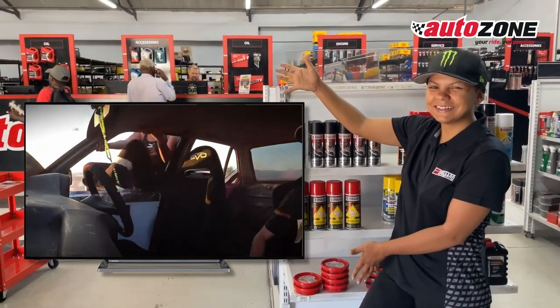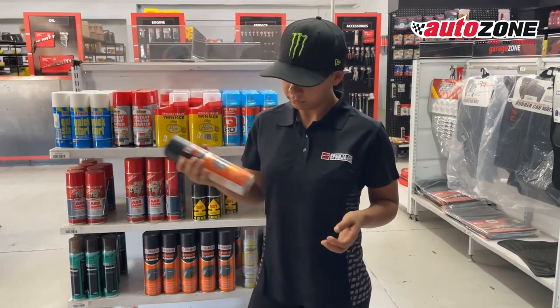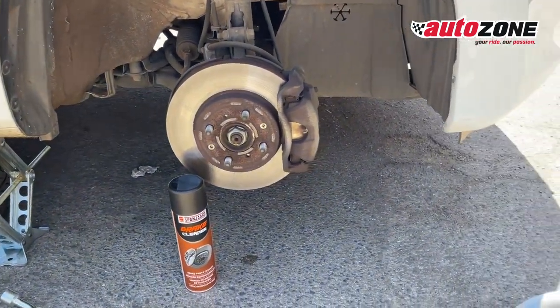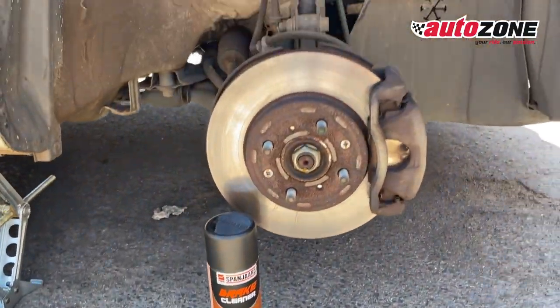Here's how you can snag it. First things first, grab a can of Spaniard brake cleaner from your nearest AutoZone. Take a creative photo or video showing how you use it on your brakes. Next, share it on your social media, tag both AutoZone South Africa and Spaniard Limited, and use the hashtag #AutoZoneBrakeCleanerChallenge.